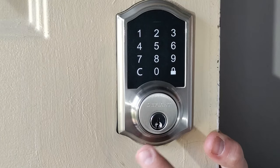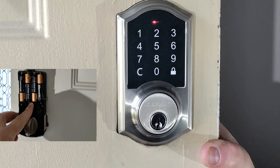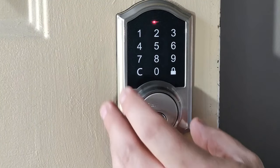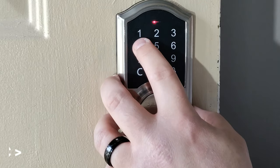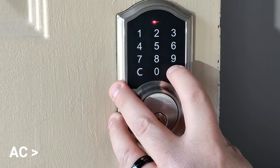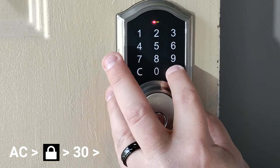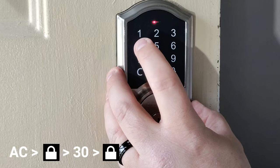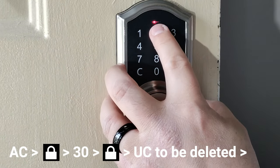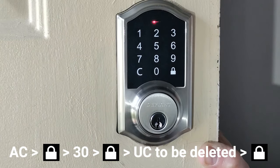Now I'm going to show you how to delete one user code. Hold down the set button — you actually have to hold it down, not just hit it — then enter our admin code and hit lock. We're going to do 3, 0, lock, and then enter the code to delete: 1, 2, 5, 3, 6, lock — and now it should be gone.